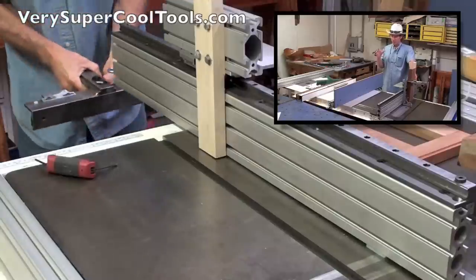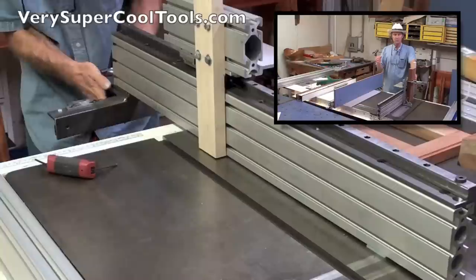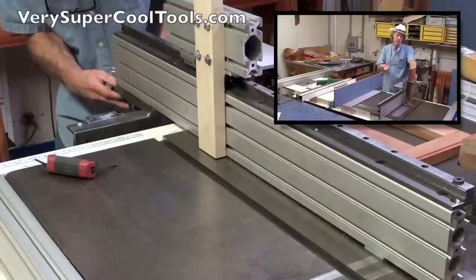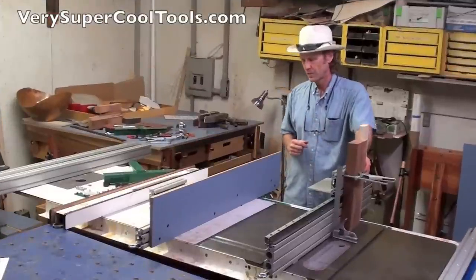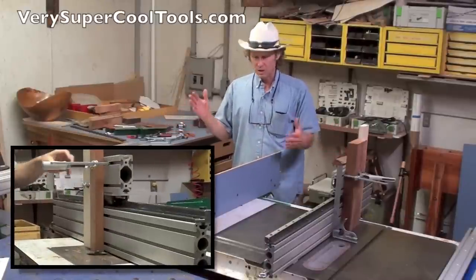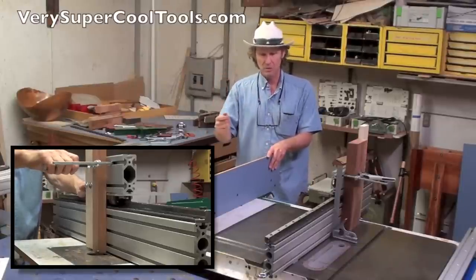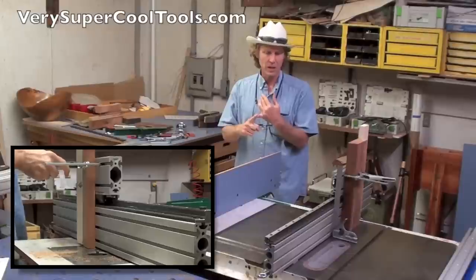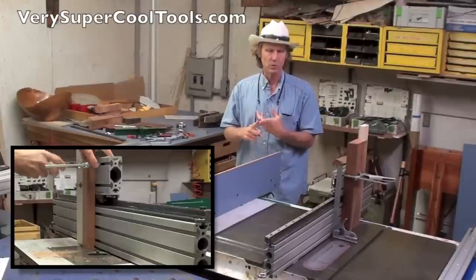We all know that woodworking is all about setups. If you can figure out how to set up and hold your stock in relationship to the cutting tool, that's where you can create sophisticated joinery and consequently beautiful and sophisticated pieces. If you're a professional woodworker, this system is going to make money for you — the transitions from one operation to the other go just like this. If you woodwork for the joy of it, it's going to make you happier, more productive, and you'll get more done with less frustration.